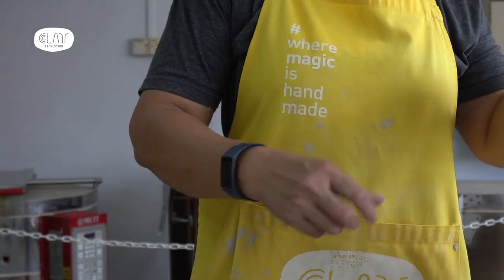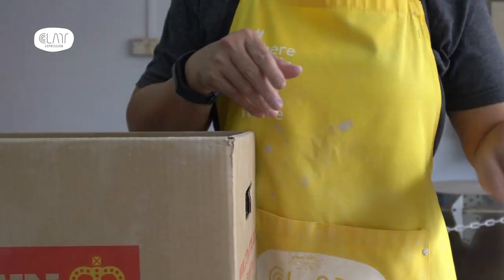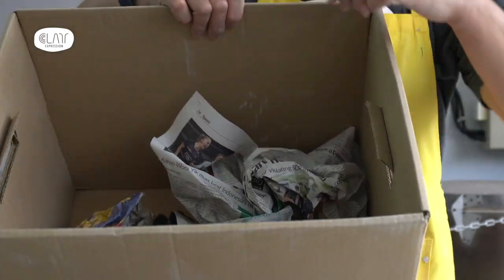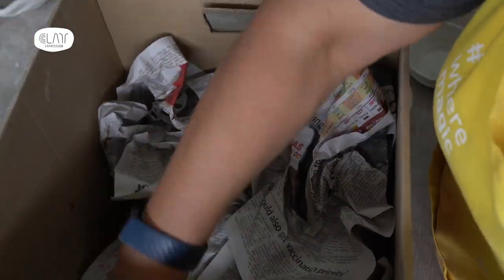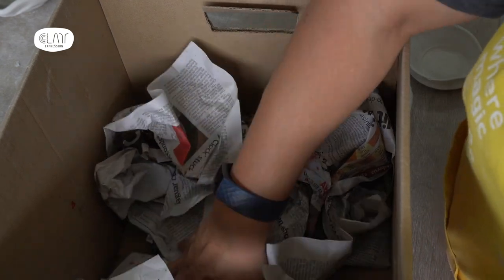What you need is a sturdy box and a stack of newspapers. With the newspaper, what you want to do is crush them and put them into the box. Make sure you fill the first layer with crushed paper. You can see now in this box we have a layer of crushed newspaper. This would act as the first layer of buffer.